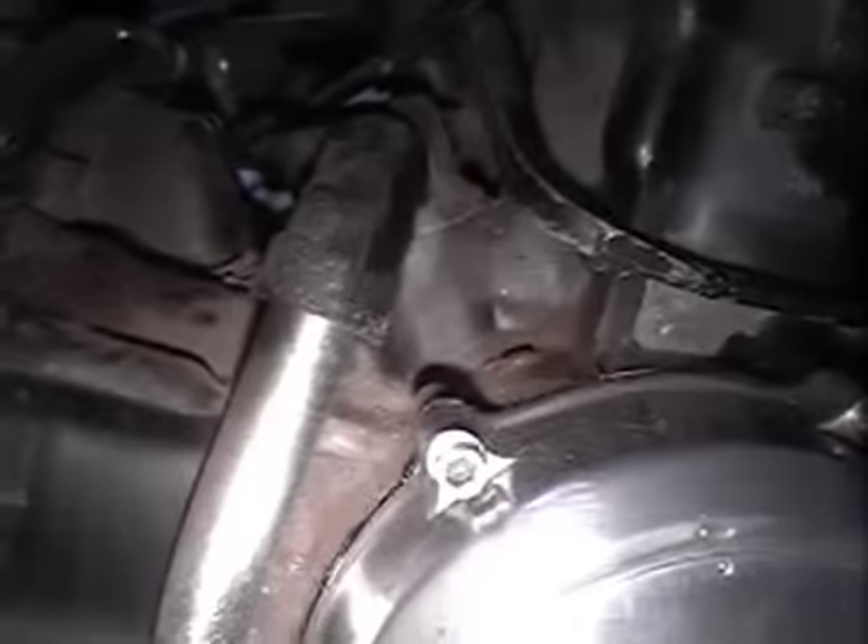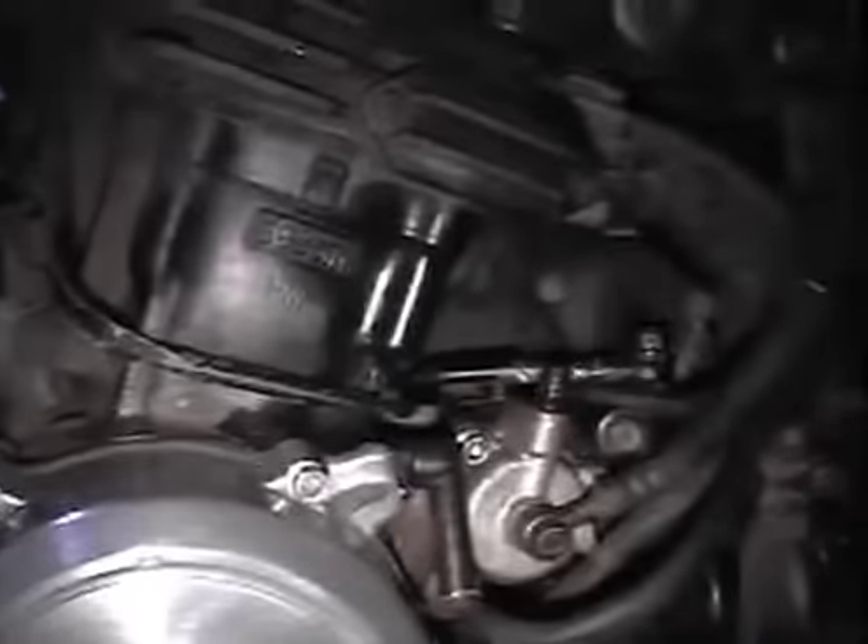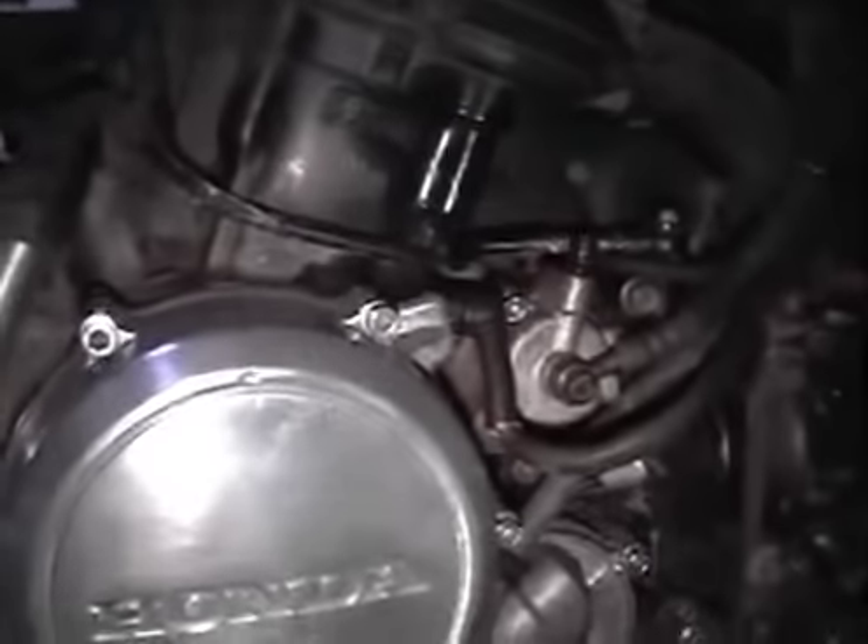Yeah, I've got all new bolts for everything, even them little ones down in there — you name it, they're all going to be these good stainless ones, with stainless washers. I don't really skimp on nothing when I do shit like this.